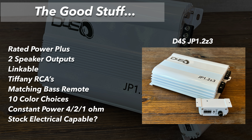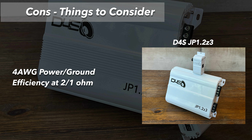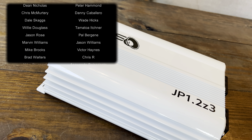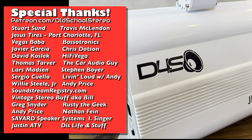Pros: rated power plus at all different ohm loads, two speaker outputs even though it is a monoblock, linkable to another amp for strapping, Tiffany-style RCAs, matching bass remote with all the features, 10 color choices, constant power at 4, 2, and 1 ohm — and it's probably good for stock electrical. Things that could be better: four-gauge power and ground might not be enough, you may need zero gauge with reducers. Efficiency at 2 ohm and 1 ohm was not great. However, running at 4 ohms means that with box rise up to 8 ohms you still get consistent power with good efficiency and low current draw.